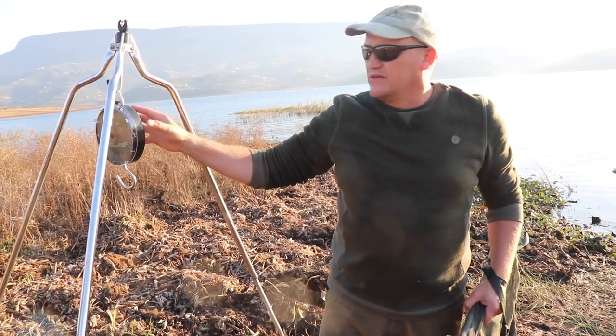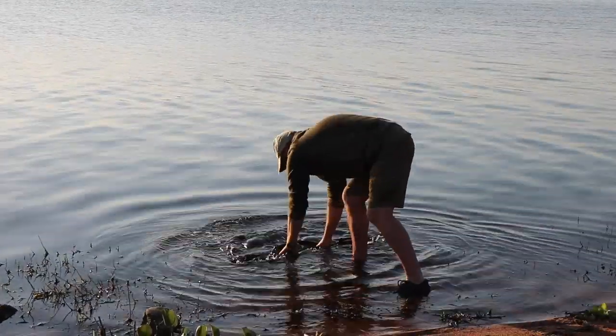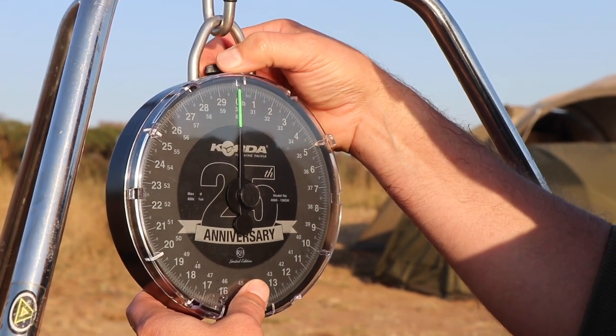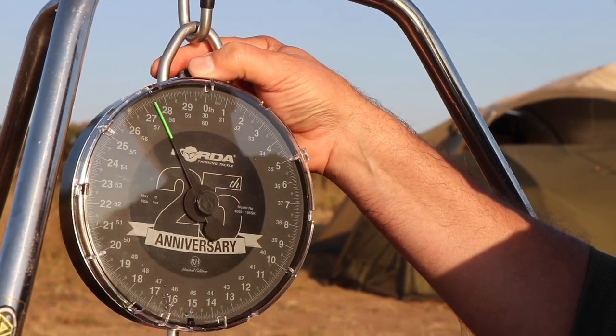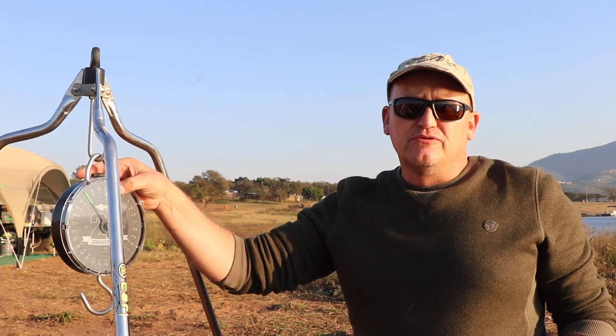We're just going to go through the zeroing of the scales. The important part is you wet your sling before you transfer the fish into it, and then you zero it perfectly. Sling is zeroed. Now it's easy for us to weigh the fish. Every single time with these quarter scales, the beauty is that the scale remains zeroed. You can go and catch 20, 30, 40 fish and just double check that the scale is still zeroed. You don't need to spend extra time sorting out the weighing operations.